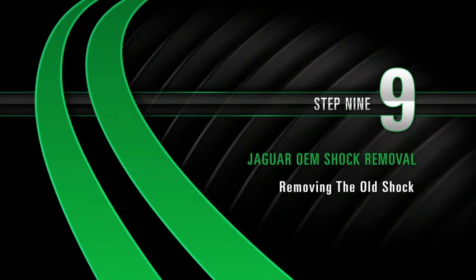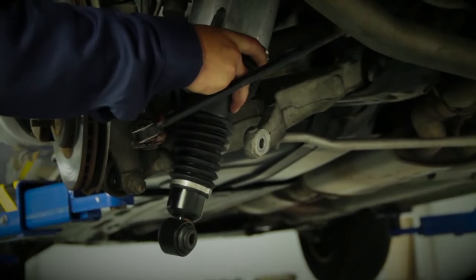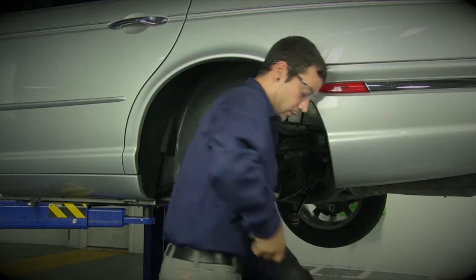Removal, Step 9: Removing the old shock. Once the shock is free, start to work the shock down. Once past the e-brake cable, the shock will easily come out.